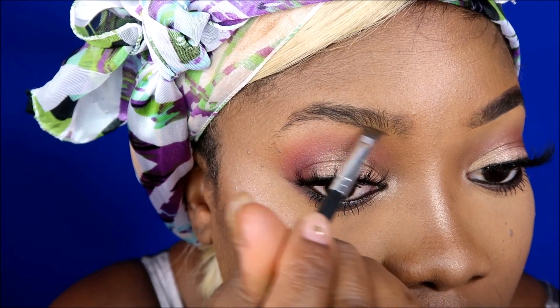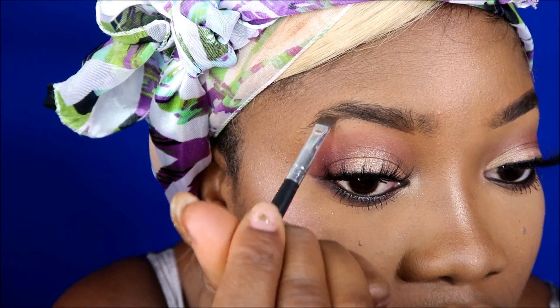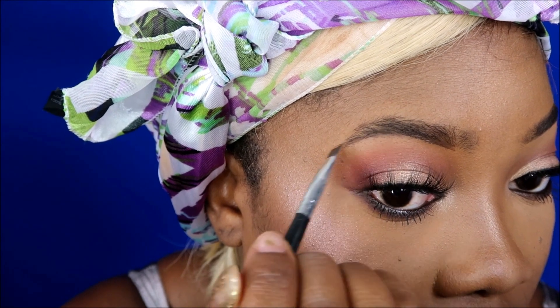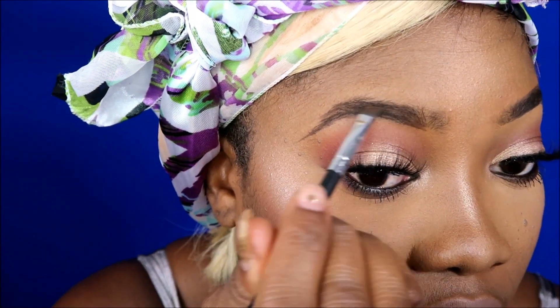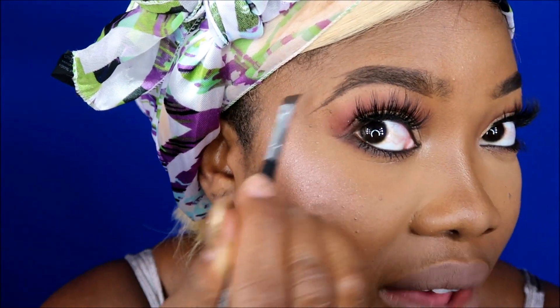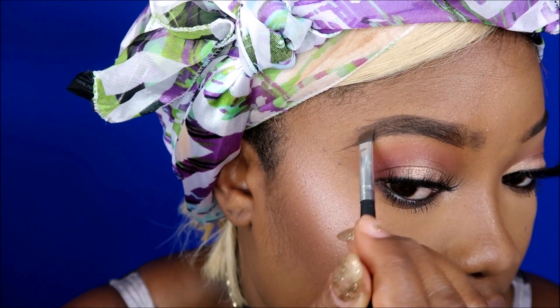Starting from where I start on the other side, I'm going up a bit because I need to fill it in also. I keep moving so the product doesn't stay in one place. I don't have any hair right there so I have to make little hair strokes, doing it lightly. I'm brushing it in because my eyebrow over here is a little missing — that's why it looks like that.